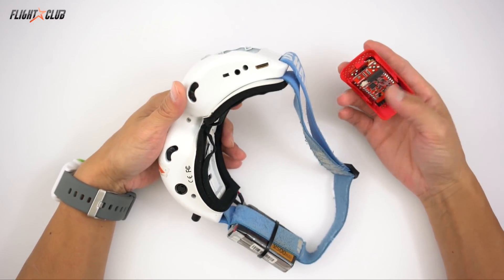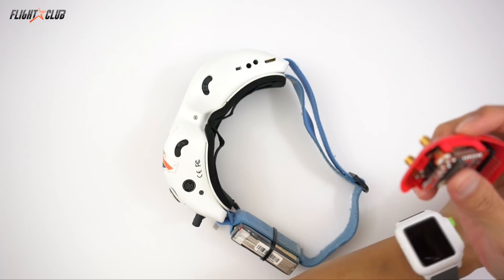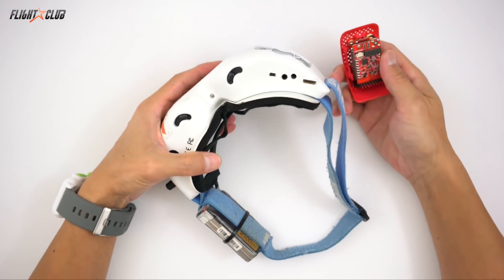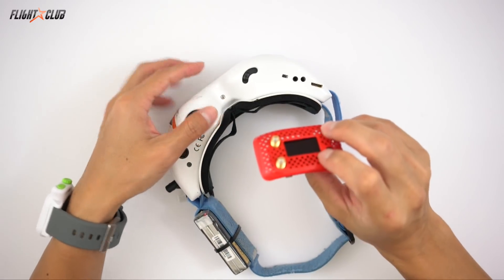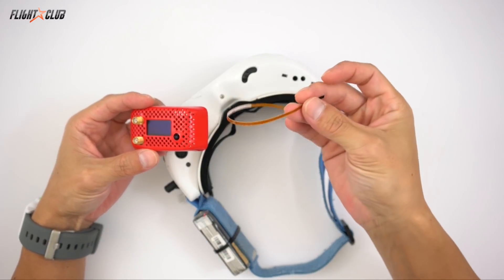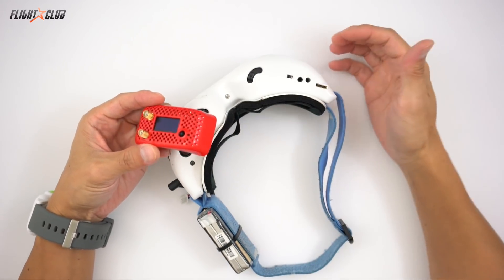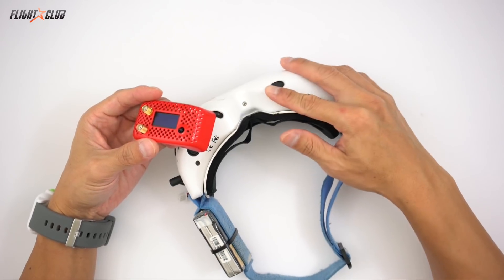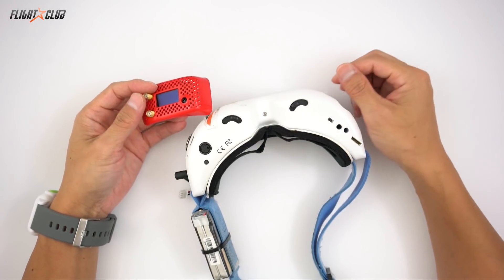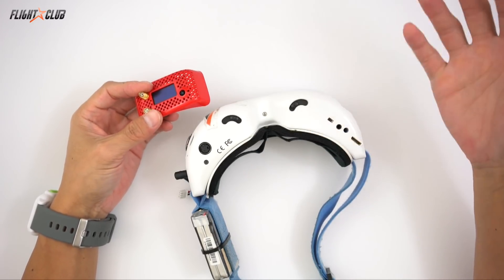If you're using the HDO or the newer Attitudes, it's pretty much plug and play. If you're using an older pair of Fat Sharks like I am — these are the Dominator V3, non-HD — you have to do a power mod to supply the module with the five volts it needs. There are two ways to do this: you can use the ribbon cable that came with the Rapid Fire, or you can do a simple power mod to the goggles. I have a tutorial on how to do this — link in the description below. It's really easy and only takes about five minutes, and it's completely reversible. Even after you do the mod, you can still use your TrueD or whatever.